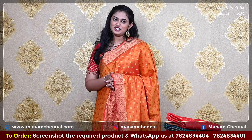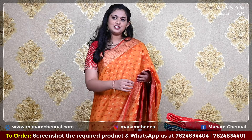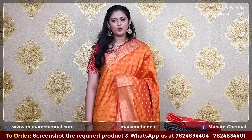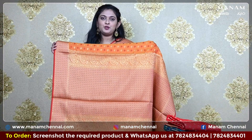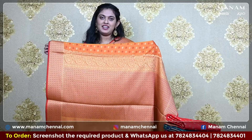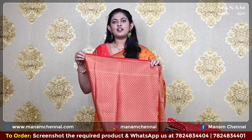Starting off with the first shade, this lovely and traditional orange color saree. As you can see on the body, it has buttas in two shades of zari buttas all over the body. And for the border, we have a double-sided zari border, giving it a very grand look, perfect for all festive occasions. Now for the pallu, we have a very grand pallu, completely covered in golden zari. Now for the blouse, we have a grand blouse again, completely covered in zari work.